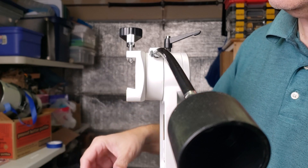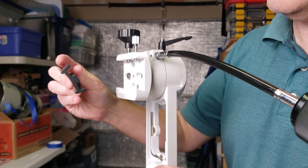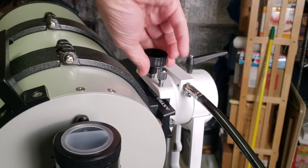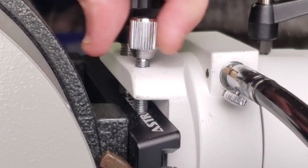The attachment plate on the Twilight uses the Vixen standard dovetail. Here's the part that goes on the bottom of the telescope — you put this right here in the slot, and then it has two screws. The big one is for the main clutching power, and then there's a little one that works as a safety backup.